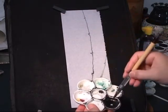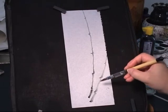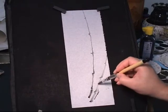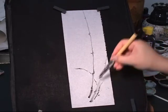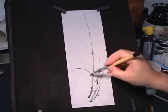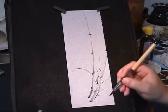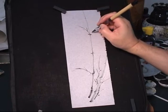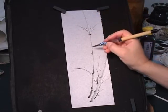I dry the brush and then load a little ink to do the branches. Branches also have sections, so shorter and longer. Most strokes go from the bottom up, but sometimes you change directions to balance it. You can dot the knot with darker ink. Top down and then up. Some short, some long. Branches on both sides.